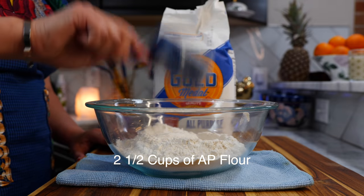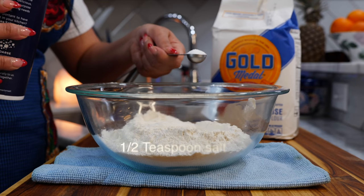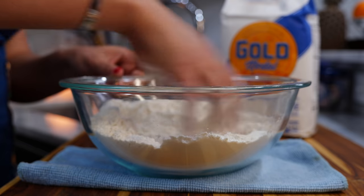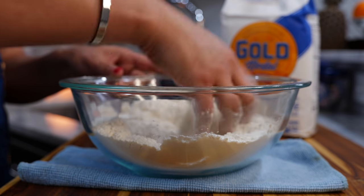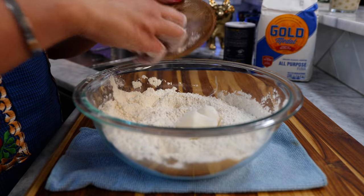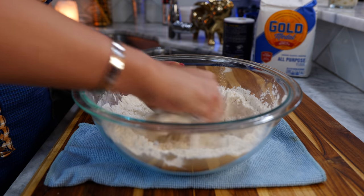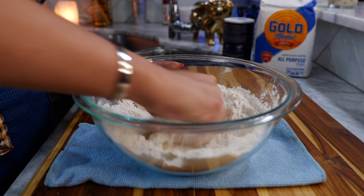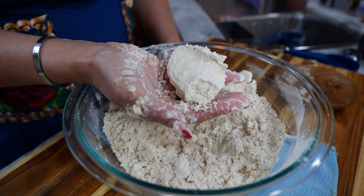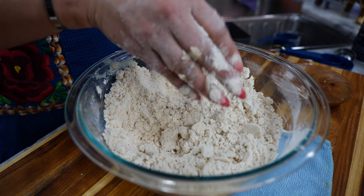Add two and a half cups of flour and half a heaping teaspoon of salt. Combine your salt and flour. Next you're going to add your room temperature lard. I like to squeeze to start dissolving the lard into the flour. Once you grab a handful and your dough sticks like this, that means you're ready to add your water.